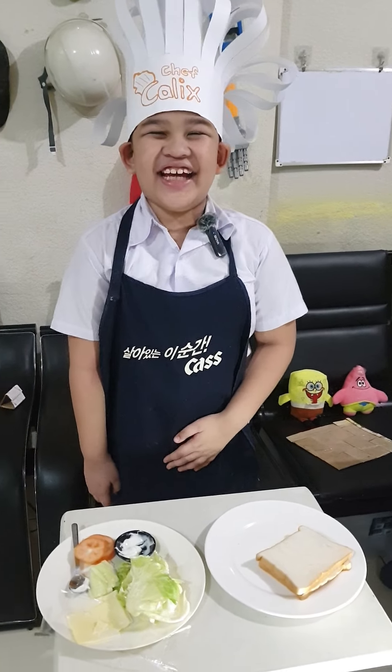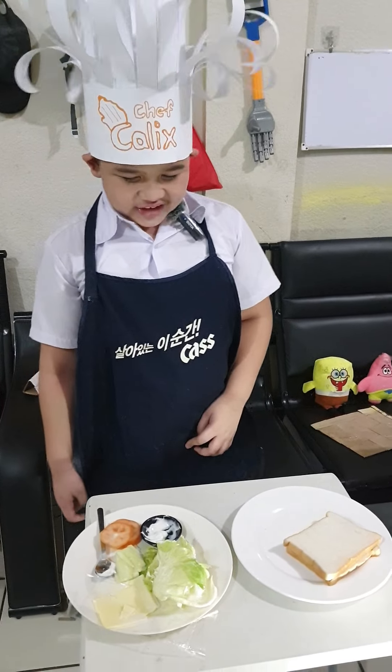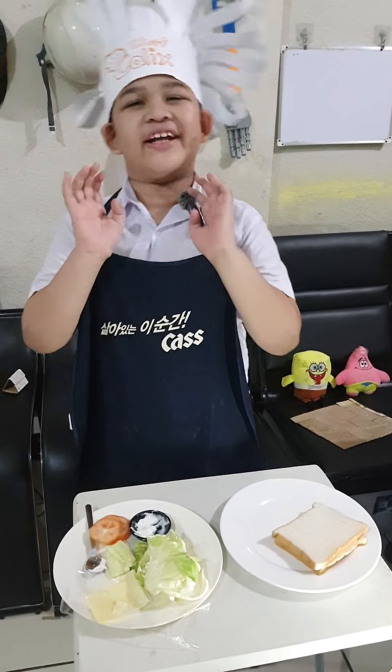Hi guys, so today we will be making a happy sandwich. So before you make your sandwich, you need to make sure to wash your hands. Anyways, I already did.